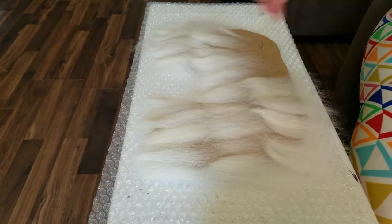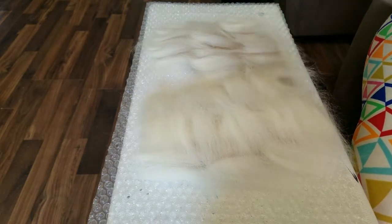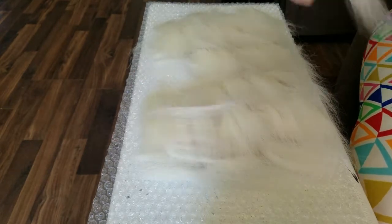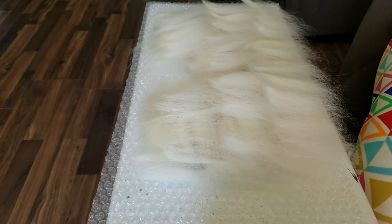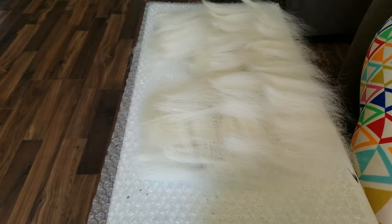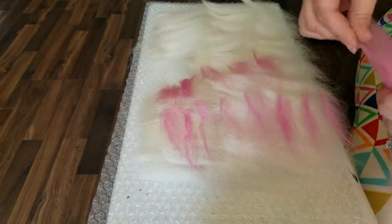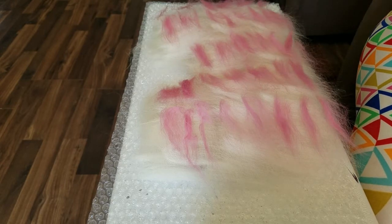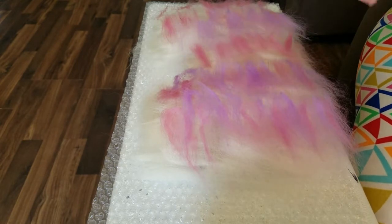Welcome to video number two in our wet felting series. In this video I'm going to go less on the how-to process and a little more on just showing some new techniques and color working. In the first video, a few things were lost in editing, so I'm going to make sure those things are included in this one. If you're looking for a little more detail, definitely hop on over to wet felting boots number one in the series.